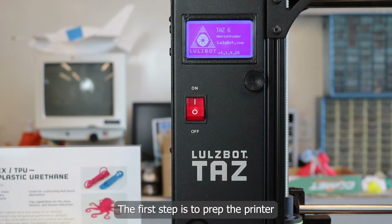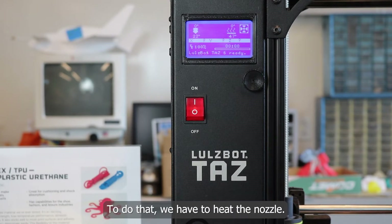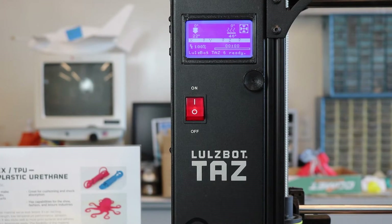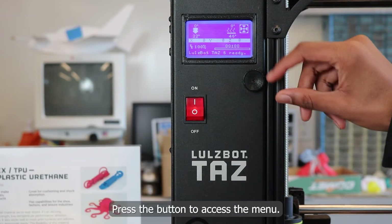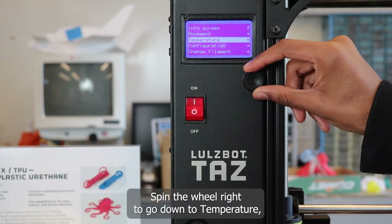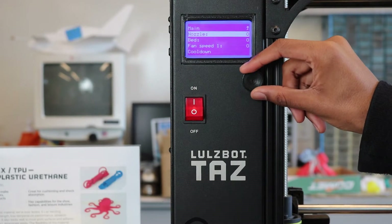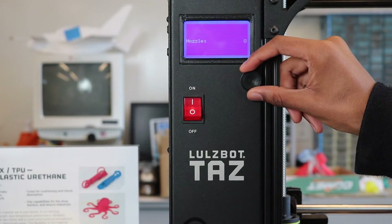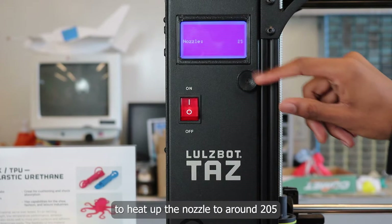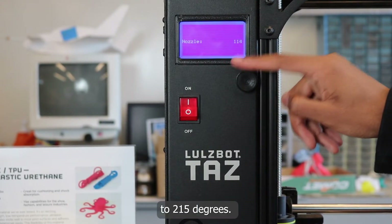The first step is to prep the printer to accept our plastic filament. To do that, we have to heat the nozzle. Press the button to access the menu. Spin the wheel right to go down to temperature, then select nozzle. Spin the wheel right to heat up the nozzle to around 205 to 215 degrees.